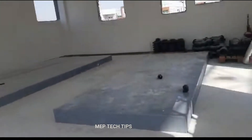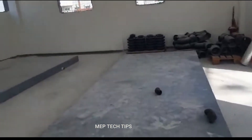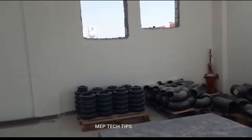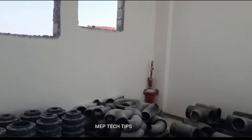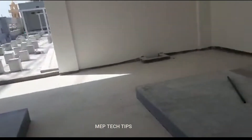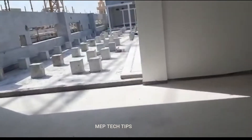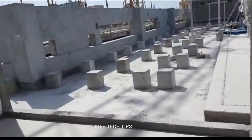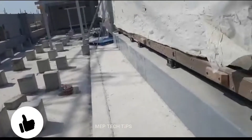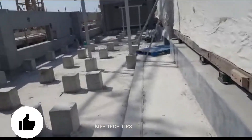The material has already arrived. You can see chill water welded fittings — elbows, tees, flanges — all arrived. The foundations are also ready. Let us know what more videos you want to see.